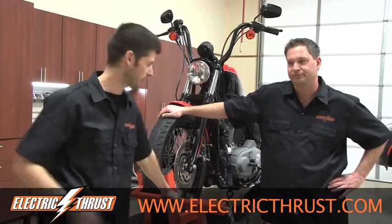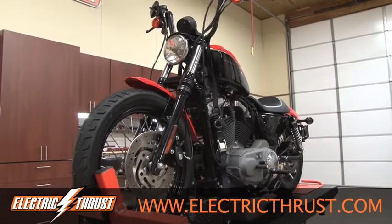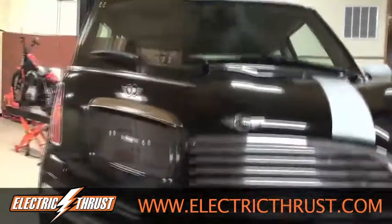A couple of projects we've got coming on is Harley the Edmonton Knight Street here, and the Mini Cooper you can see in the background. Those are our first couple of projects.